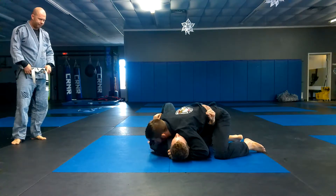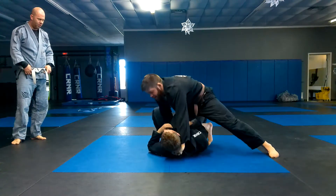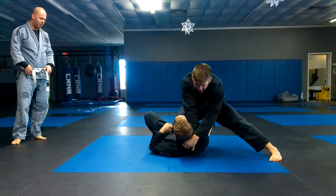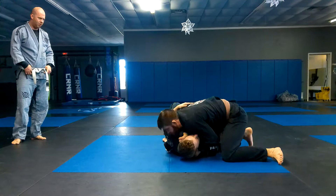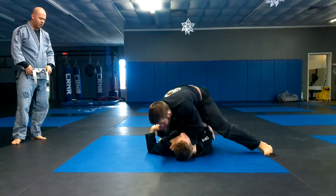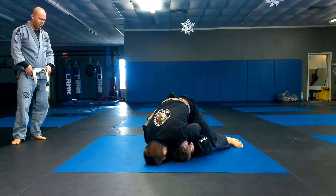Side — check his hip, slide the knee on belly, get his collar. I'm going to loop my hand over, drop down to side control, get the cross collar — or step over to the mount and cross collar.